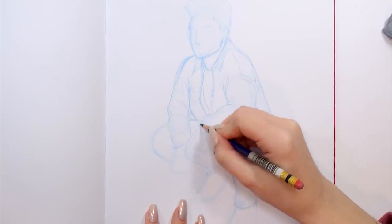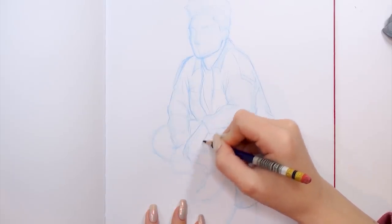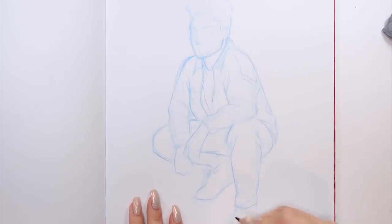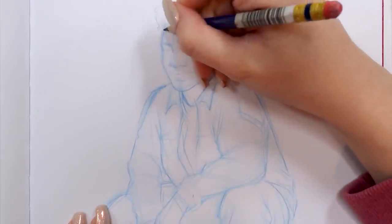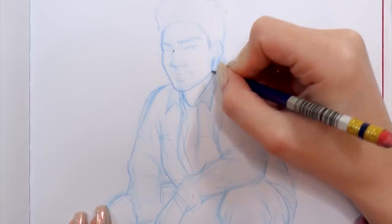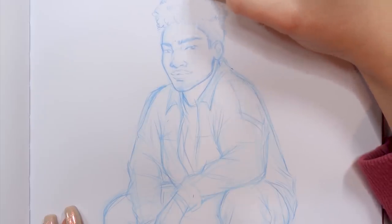As always, I'm using my trusty col-erase pencil, and this time I picked a blue shade to fit today's color scheme. I'm using this pencil for sketching because it's very soft and easy to erase, giving me almost endless possibility to go over lines again and again and erase them multiple times. That gives me comfort and peace of mind — I don't need to stress about graphite smearing or digging holes into my paper. With col-erase, everything is just way more simple and enjoyable.